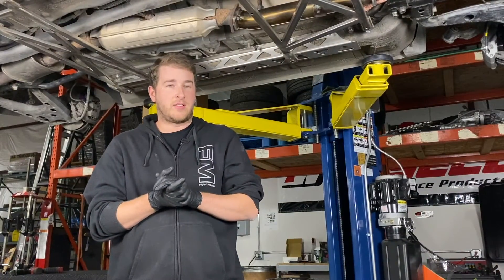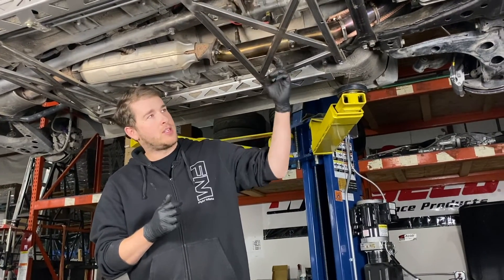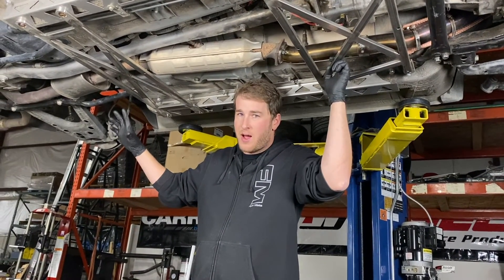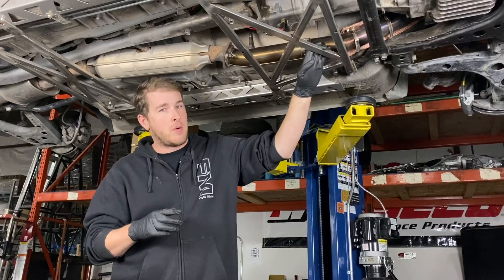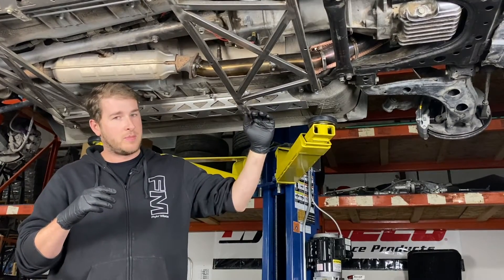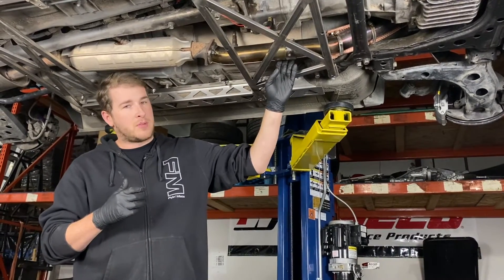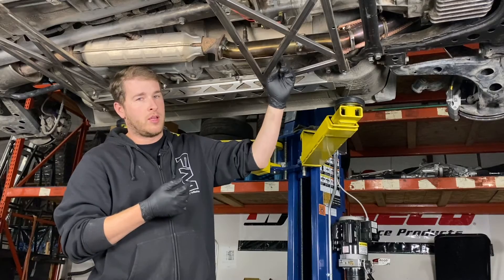The clearance with some factory exhausts can be pretty close, and depending on a couple of factors, you may have contact. If you notice contact between your brace, a couple things to look into. First, check your exhaust hangers — if the rubber bushings are old, stretched out, your exhaust could be sitting a little lower than normal. Also consider how old your motor mounts are. If you can rock your engine back and forth or see that they're quite saggy, your engine could be sitting lower than normal, and new mounts will likely bring it up and give you that extra clearance. On some factory exhausts covered in sheathing, dimpling may be required — you can take a rubber mallet and flatten that area of the sheathing, or cut it off entirely.